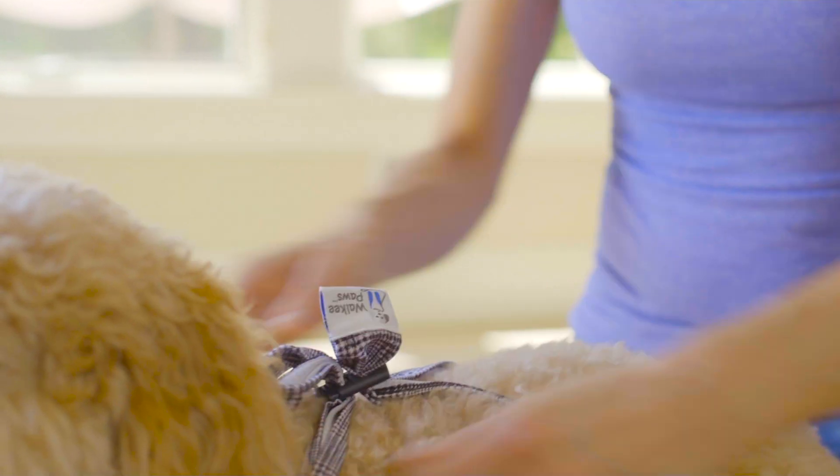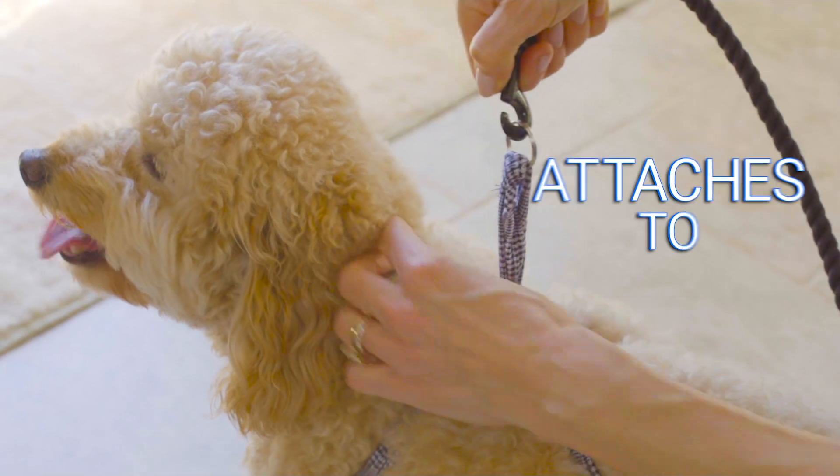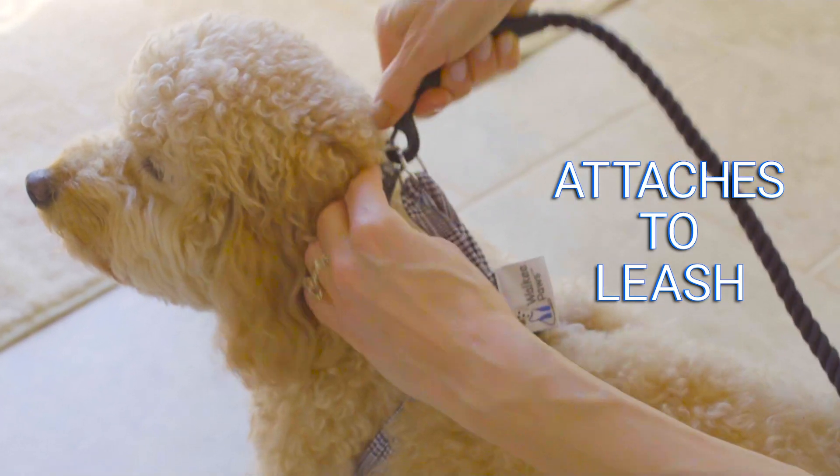Make sure to position the stopper closer to your dog's shoulders. For extra security, you can attach the leash to the ring to ensure Walkie Paws stays put.